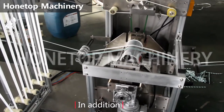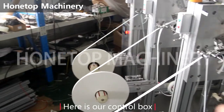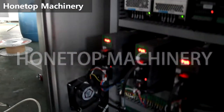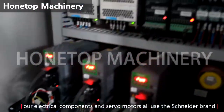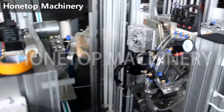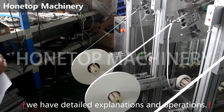In addition, each station of this equipment has independent PLC and stepper motor control, and here is all control mode. All electrical components and stepper motors all use slider bronze. Regarding how this part works, you can watch our previous video. We have a detailed explanation and operations.